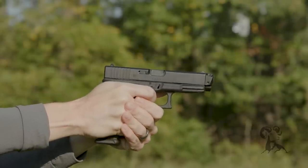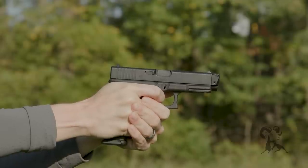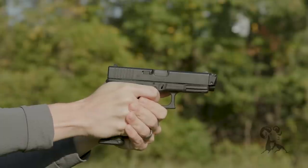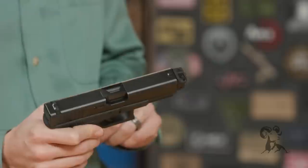So why is this so cool? First of all, there's no barrel threads. For those of you who live in freedom-challenge states that don't allow threaded barrels, even on handguns, that is not an issue here because technically this muzzle is not threaded.